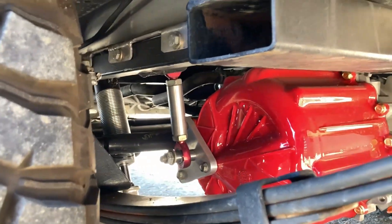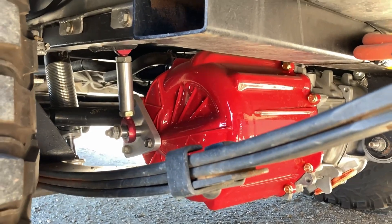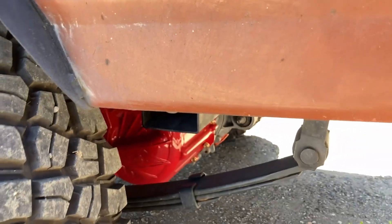Those are my QA1 shocks. They're hot rod shocks. That's what I got on the rear end of this, and it works pretty well.